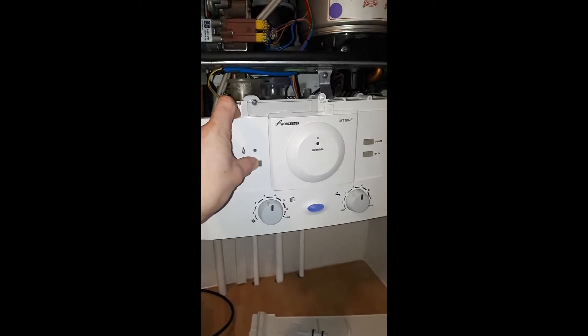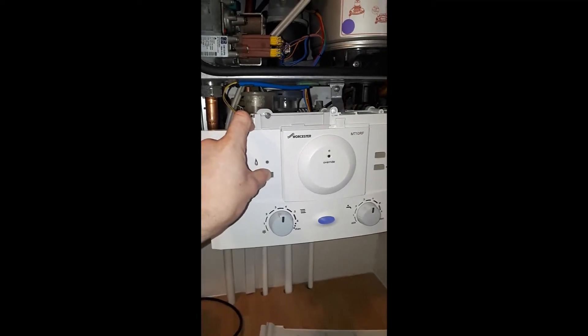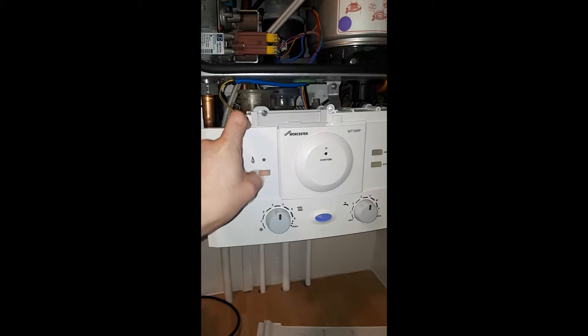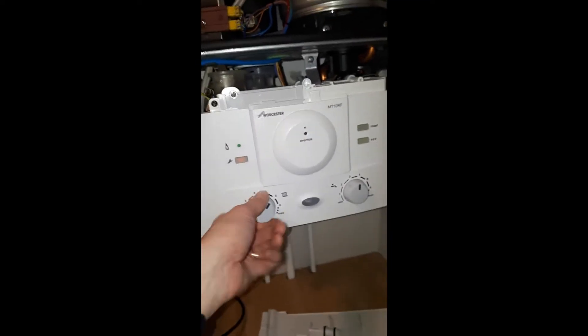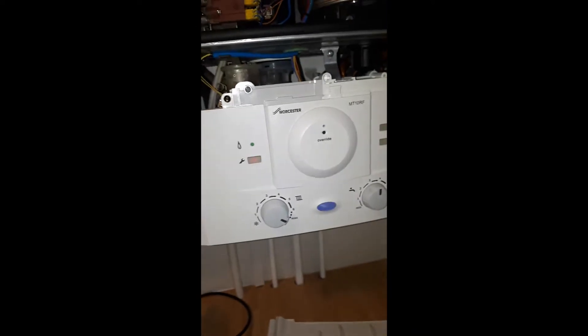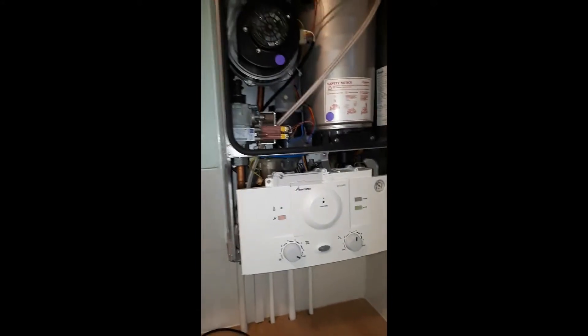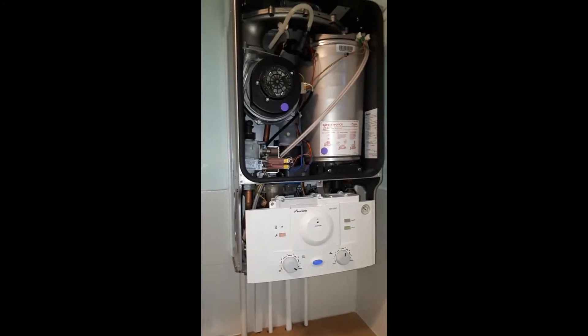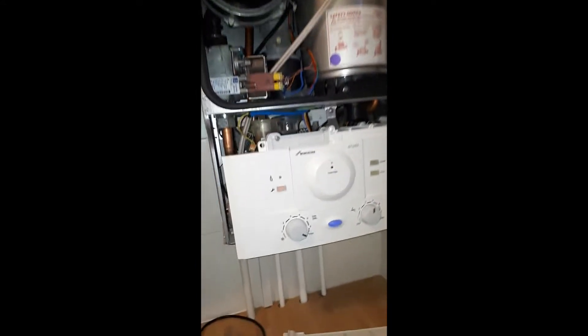On these Greenstars it's very easy — all you need to do is hold down the spanner button until that light flashes and the blue light starts to flash. Once the blue light starts to flash, you are in service mode.